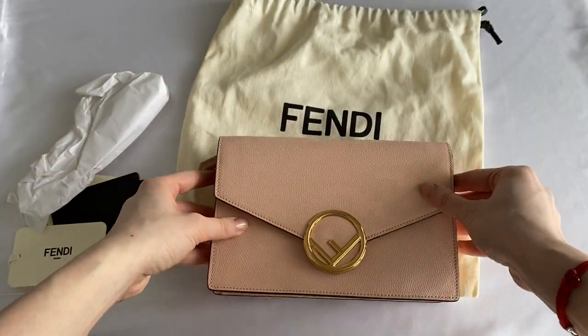Now let's take a look at what fits in this bag. It is quite spacious, and I consider this more of a mini bag, even though Fendi refers to it as a wallet on the chain. Let's just see what fits inside.